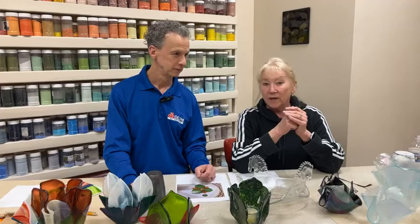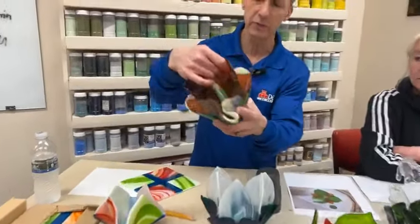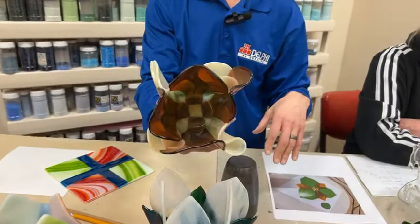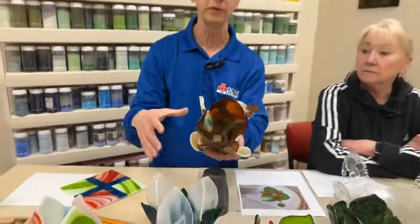A lot of the times we worry too much about making it symmetrical. It could be a circle, it could be a square — my leaf certainly wasn't even in any way. The more irregular they are, the more interestingly they sort of fall. When you're doing these drapes, I always try to put them in the center of the kiln. If you have a kiln with heating elements on the side, you don't want it up against one side because that side is going to heat up faster and fall faster. The center of the kiln is really ideal.